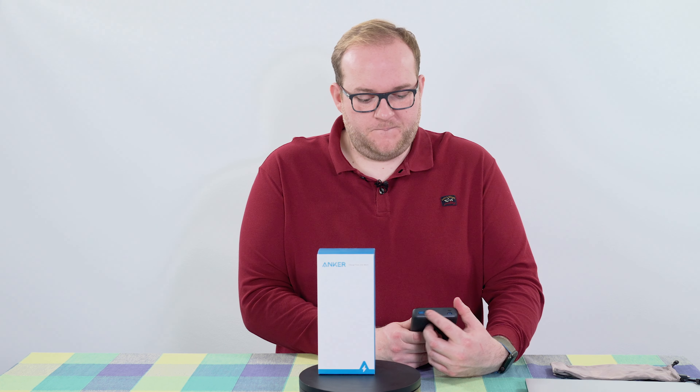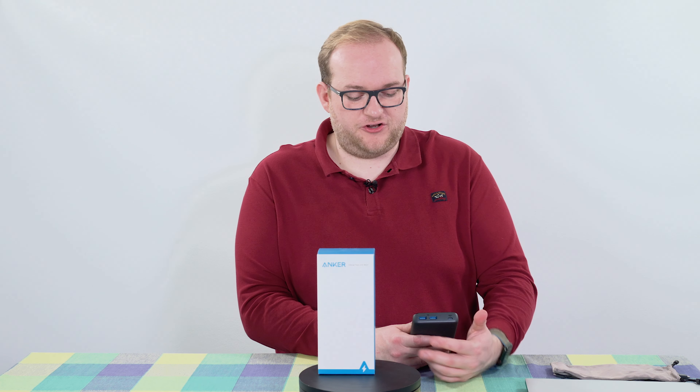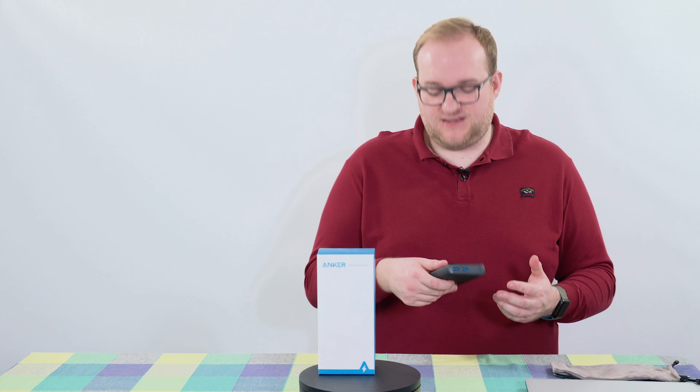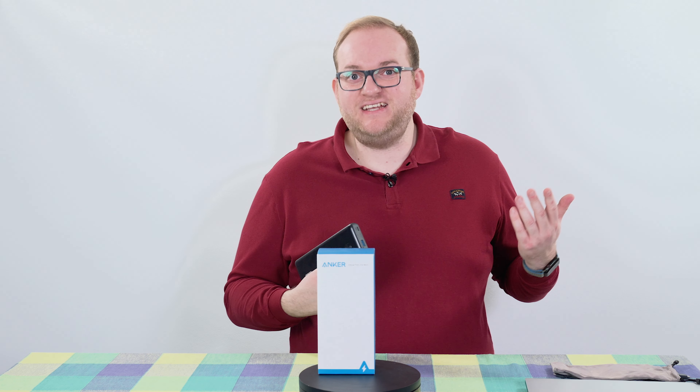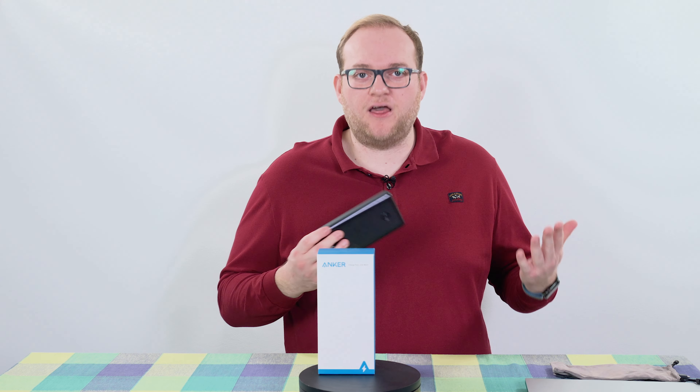The two USB-A ports are pretty standard — you can plug in any cable you want and charge the device. You can charge all three devices concurrently, which is great. But obviously the main reason you'd look at this, I think, is for the USB-C 60 watt charging; otherwise there are many other options out there.